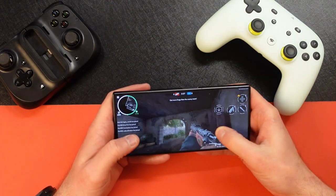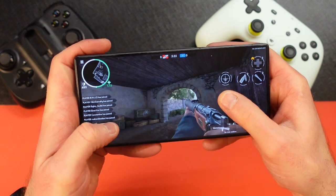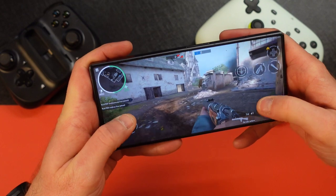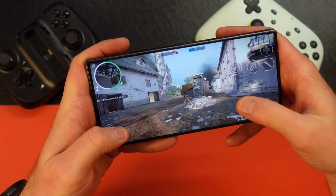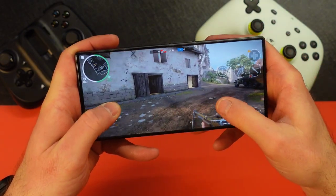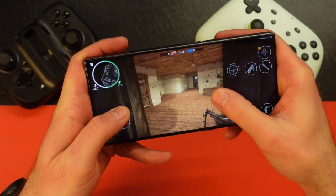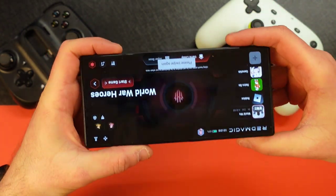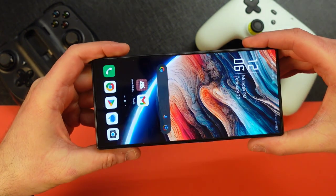You can see how smooth the screen is here. You can run around — I'm not going to sit here and play, but you can switch your guns. This is a game I like to play called World War Heroes. You run around and you get the gist. To get out of the game mode you just click it here and it takes you back to the home screen.